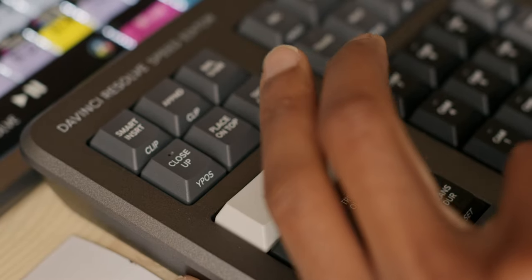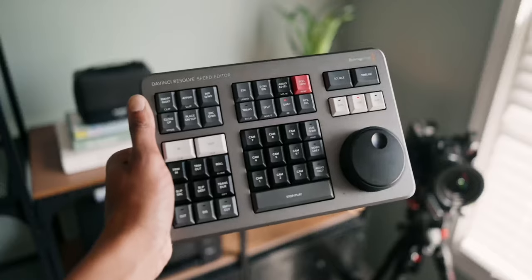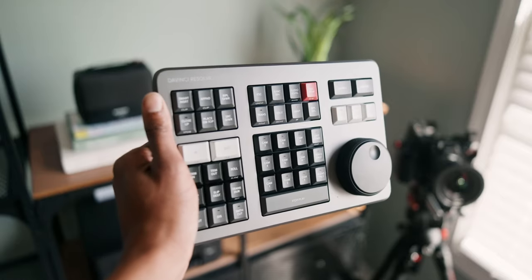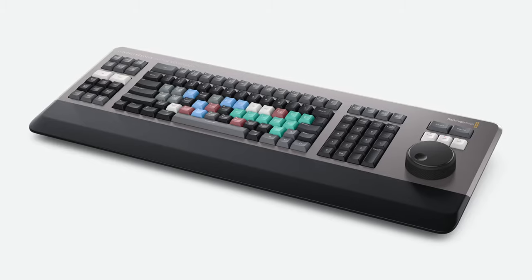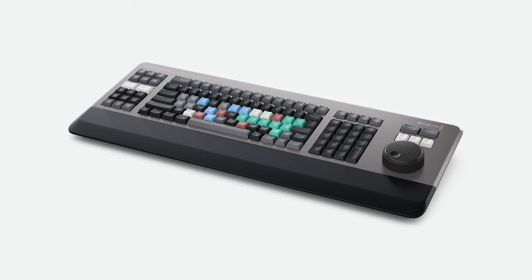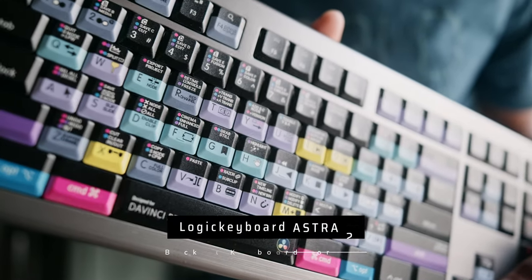Features I don't like: it's mainly for the Cut page, and while it does work in the Edit page for scrolling and trimming, not everything translates over. Secondly, there's no customization — you're stuck with the dedicated buttons on the device, which translate perfectly for the Cut page, since that's what it was made for. They do make an Editor's Keyboard for the entirety of DaVinci Resolve at around $500 to $600. I was going to go that route but found an alternative — the Logic Keyboard ASTRA 2 backlit keyboard for Mac.